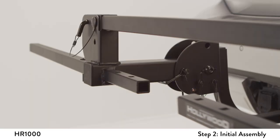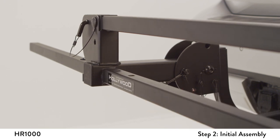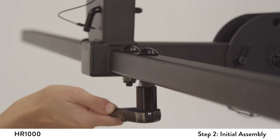Slide the wheel tube over the post with the square holes facing up. Install wheel tube hardware, tighten and secure.